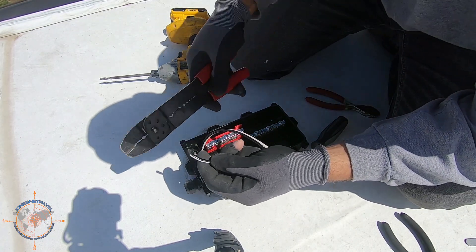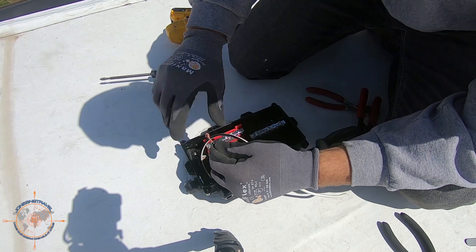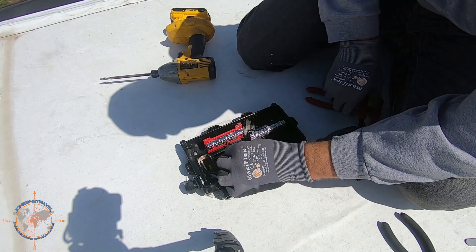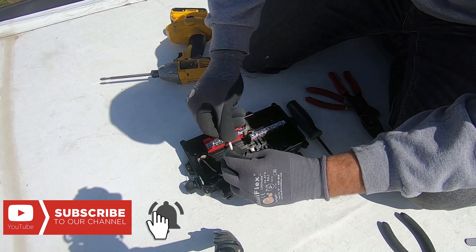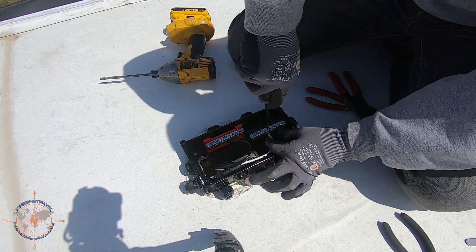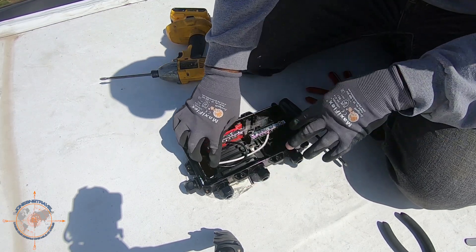I misspoke earlier — black is hot and white is ground, not neutral. Now we can bring our solar wires in and do the same thing. I went ahead and sealed up the box. It looks like it might sprinkle, so I sealed it so it could start drying. My main focus was to get up here and get that junction box installed and sealed because the weather lately has just been crazy and unpredictable.